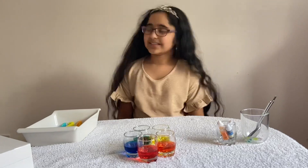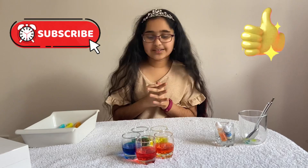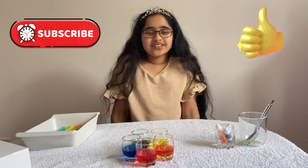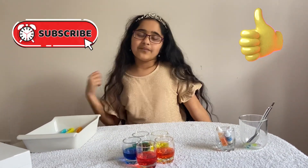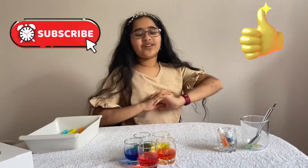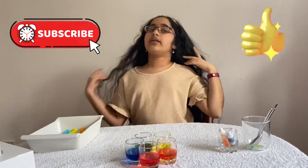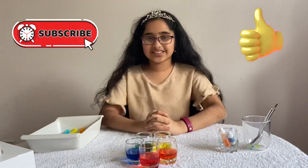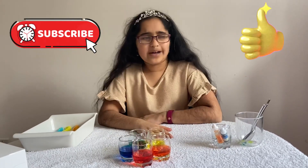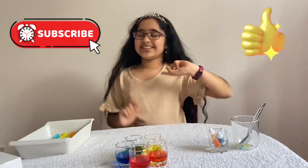Tune in for my next experiment! Don't forget to like, subscribe, and share with your friends and family. If you haven't already subscribed to the channel, please subscribe and don't forget to watch my other videos like my magic tricks and other science experiments — I think that's something you're definitely going to enjoy. Goodbye, see ya, tune in for my next video!